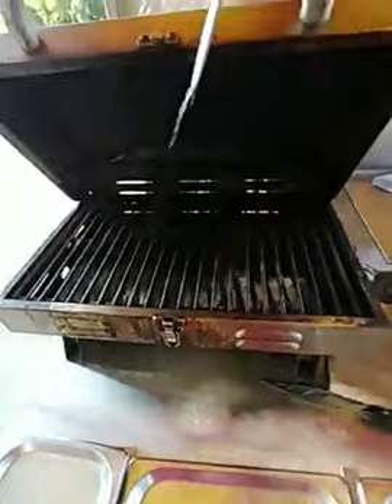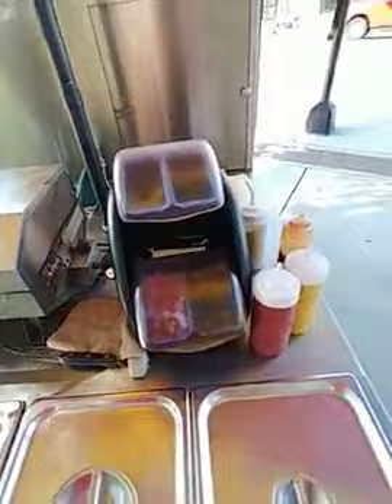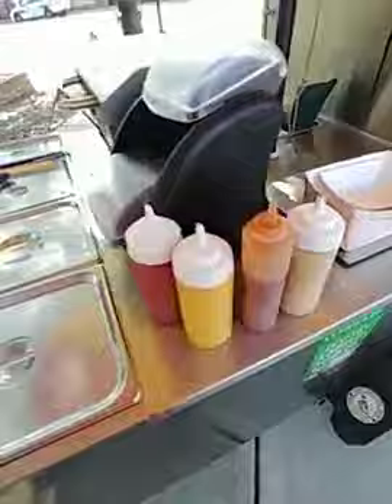This is my condiment tray. Because I fix all the condiments myself, I've got relish and onions, sweet peppers, hot peppers, and then I have cheese in the cooler over there, and mayonnaise which I keep separate. And then I have mustard, ketchup, special sauce — which is a sauce that I make — and I actually have spicy brown mustard today. Most of the time I don't have that, but sometimes I do.